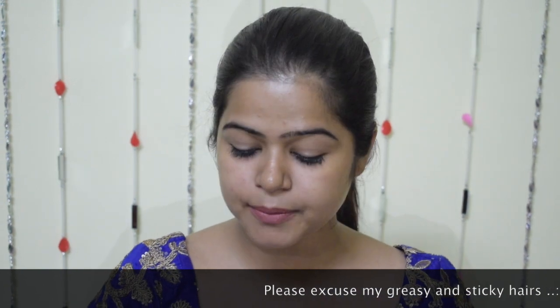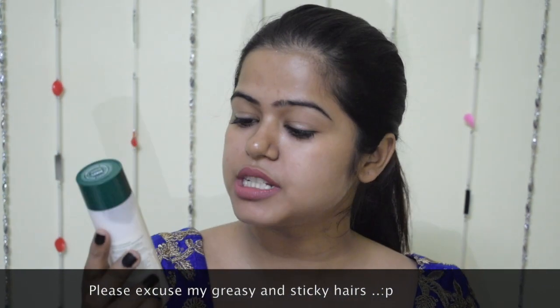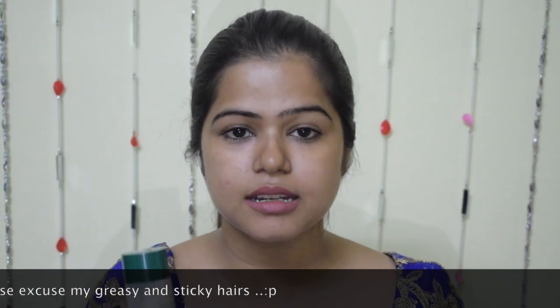First of all, I am going to start with my face and these days I am using this Biotique Morning Nectar Moisturizer. This moisturizer is very good for people with dry skin. And as I have very dry skin, this moisturizer is really amazing and really a must.